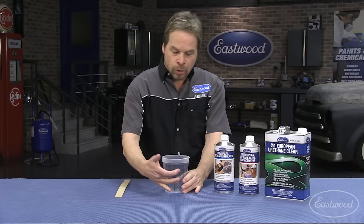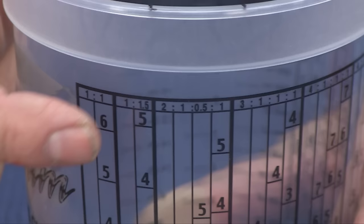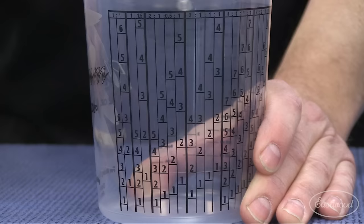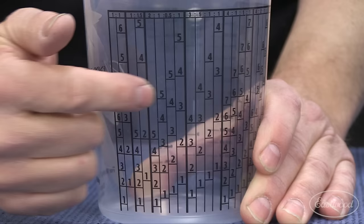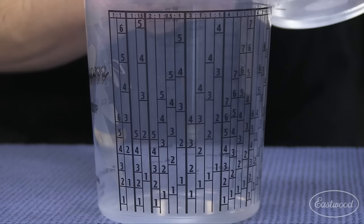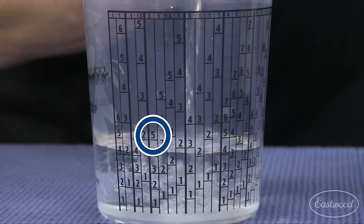Here's how to utilize these mixing cups. They have multiple ratios across the top — these cups are fantastic tools and they're very, very accurate. Basically, you start at the top, find your ratio, and just like you read a book, work your way from left to right. Our two to one ratio is across the top, and we want about a half quart of clear, so here's our line. The five has nothing to do with the volume — the five is just the number we're chasing. So our first column is our clear coat, and we pour our clear into the mixing cup up to the five.